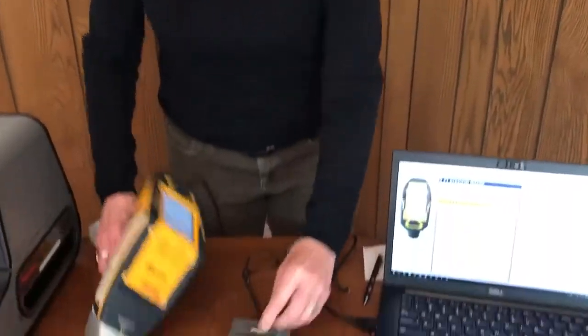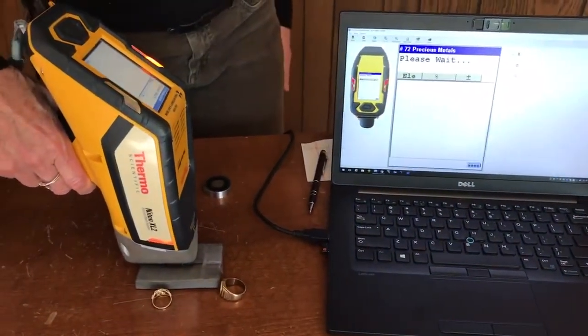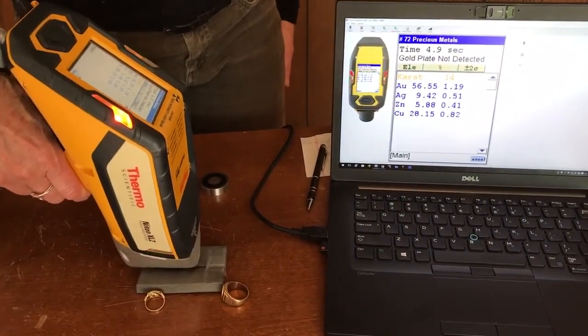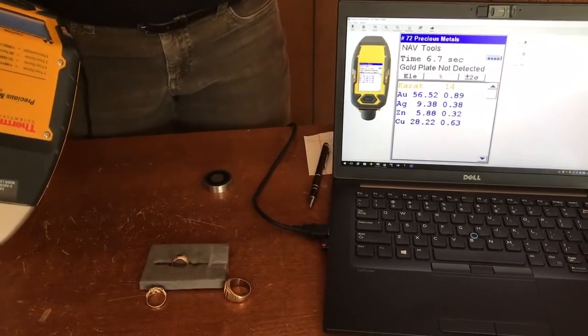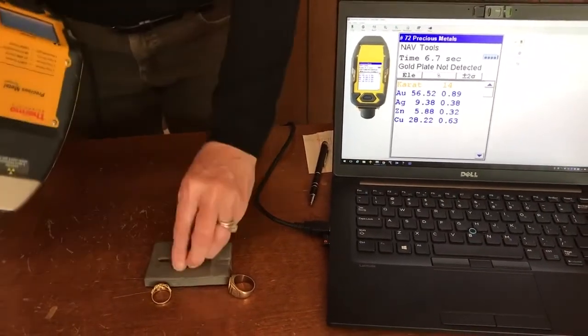I've got another ring here that is marked 14k, so let's see how it does. We'll put the analyzer window straight over that. Here we've got a result of just about 14k — it's a little shy of a true 14k at 56.5 percent, so it's pretty much the real deal.